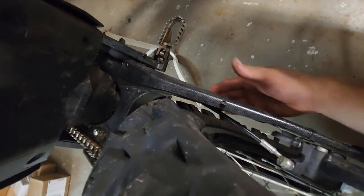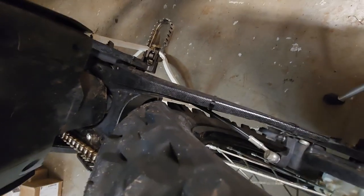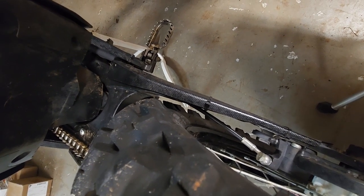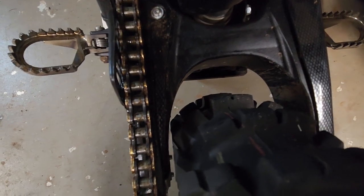We also took off the kickstand — we don't need that on this build. The bike is now gonna be a leaner. I do like the stand and it comes in handy, but it digs into the ground when I get stuck on a hill climb, and now we won't have that problem.